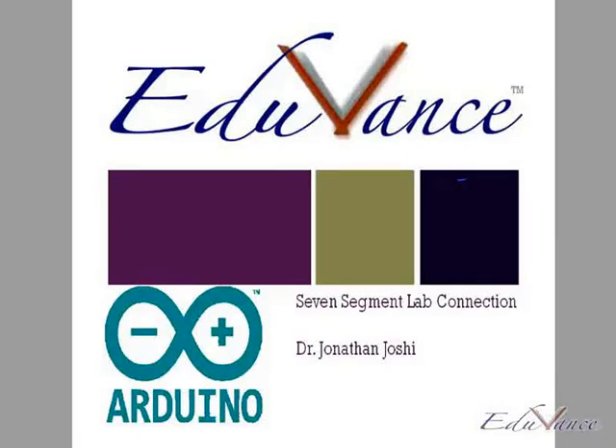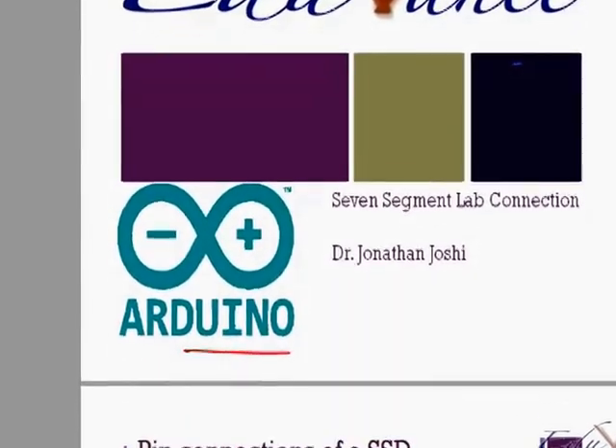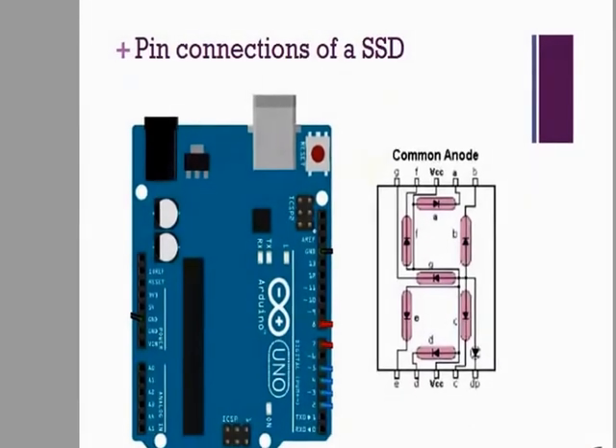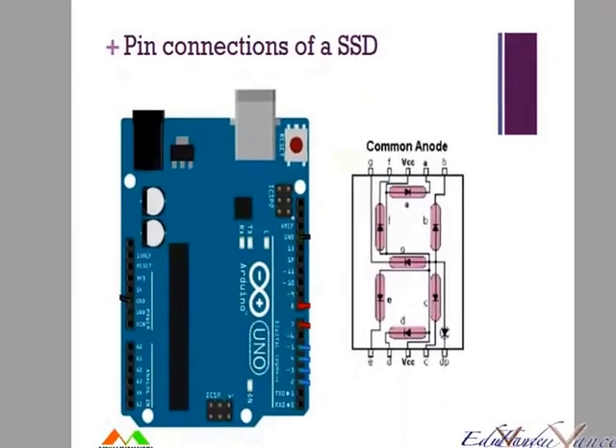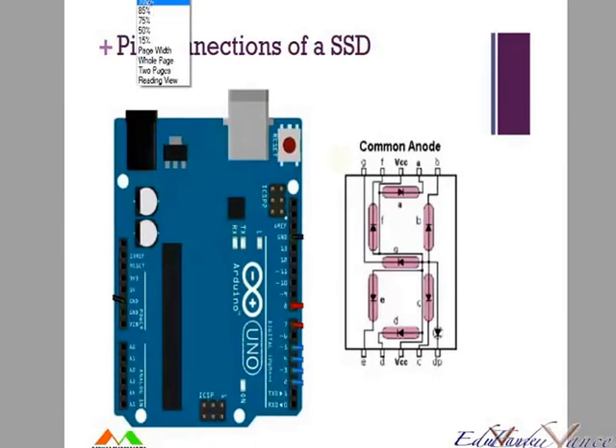Hi guys, in today's lab we will understand how to connect the 7 segment display, which you saw in the previous lecture, to the Arduino. You have the 7 segment display which looks like this, and with that we should be able to connect the Arduino board.